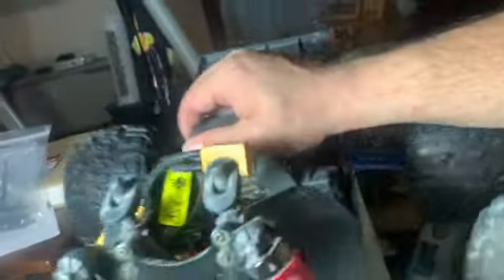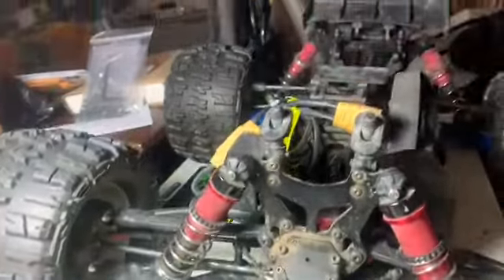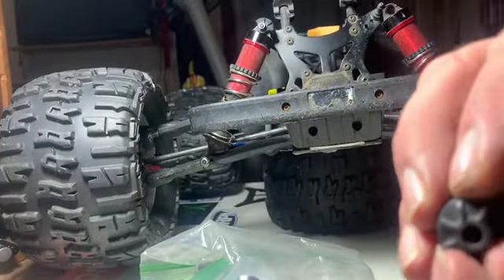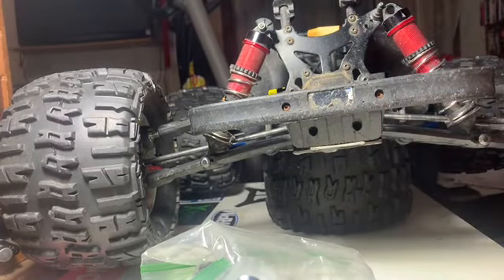So you say to yourself, what does that do? Well, that's what it does — it's all loose. It's not a good thing. Let's get this set up. That's what we're doing today. Go ahead and pull your front shock and drop the little ball piece in your top cap out.